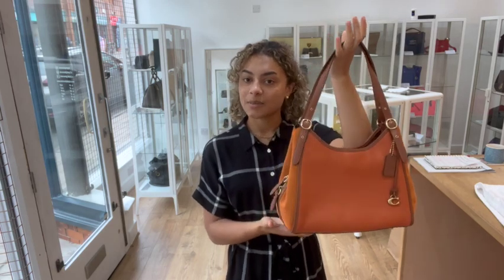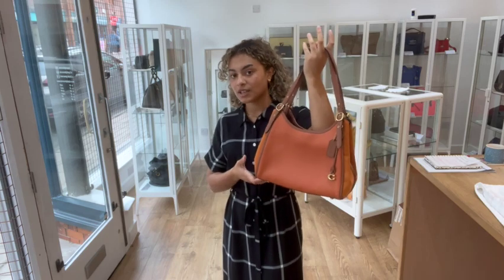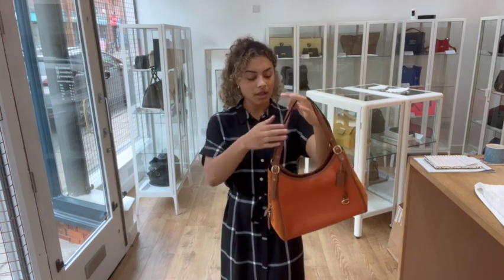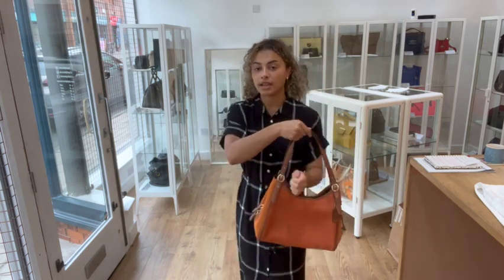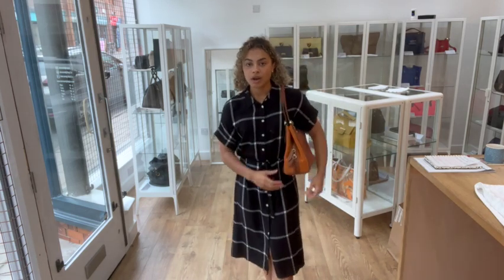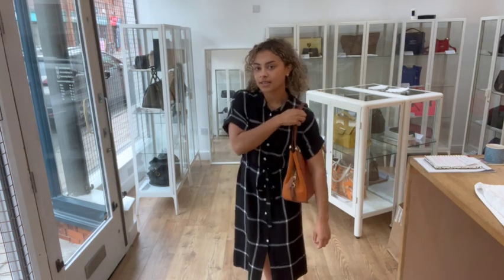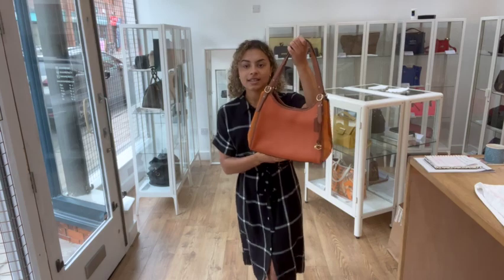Exact measurements are on the website, but I'll show you the size on me for reference. I'm a UK size 10 and 5 foot 4. The top handles are a really nice size — comfortable to pop on your shoulder, and it's not too wide so it sits comfortably under your arm as well. Just a nice size for an everyday bag.